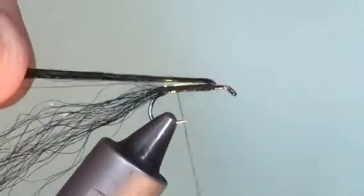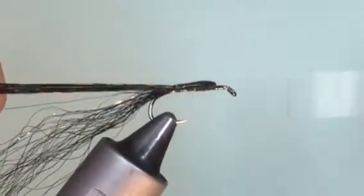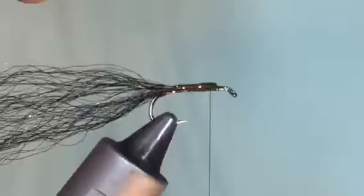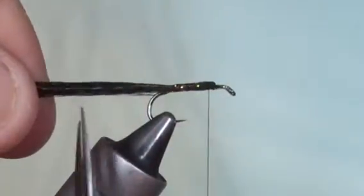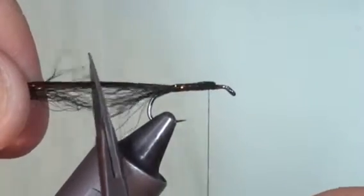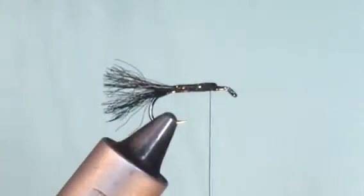Then we take the front fibres, fold them back, catch them in with two solid turns, and take the silk back up to where we started. To create the undertail, pull the fibres together. Don't cut them in one go — instead, feather them by nibbling away so they're slightly different lengths. It gives a more realistic, natural look.